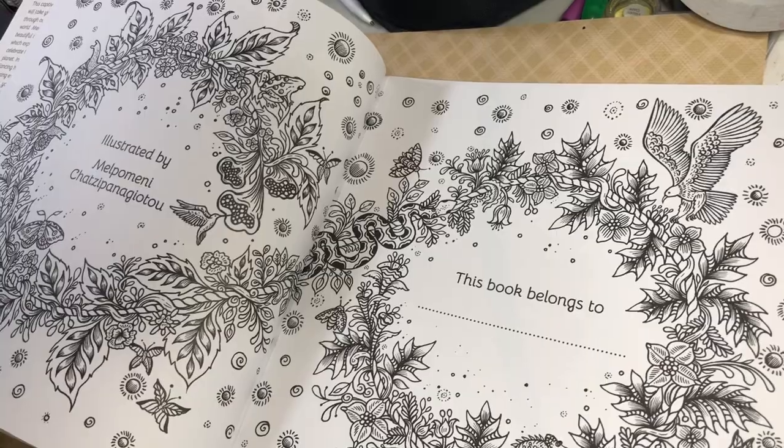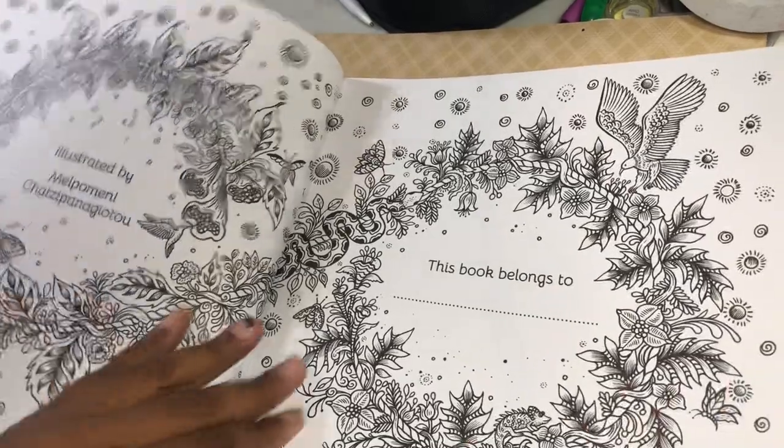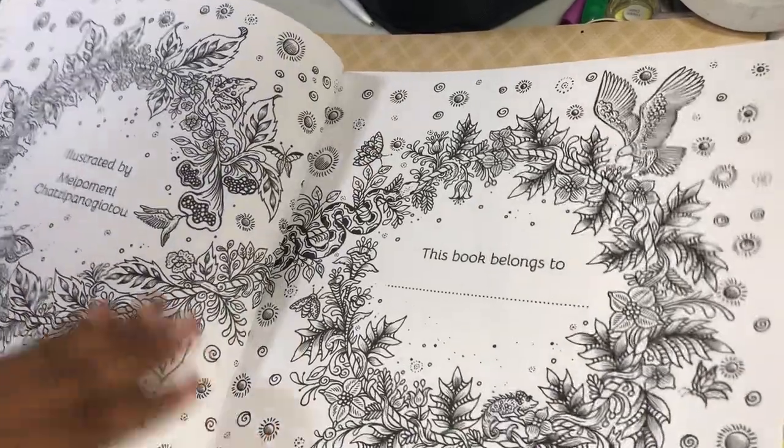If it doesn't have fur and legs, I'm like — yeah, no.